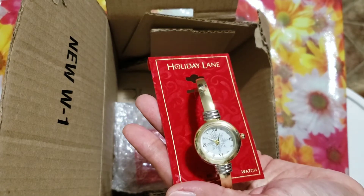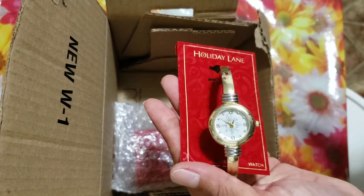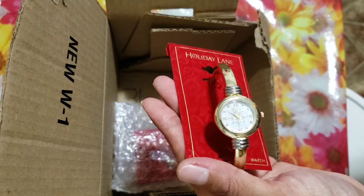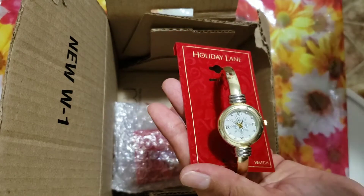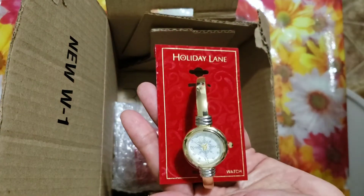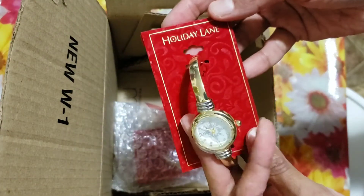I was browsing the Macy's website and came across the Christmas things — the watches and stuff. This one was on sale for $16, but suddenly it went down to $6.50, and then it was out of stock. Next day it was back in stock, so I ordered it.